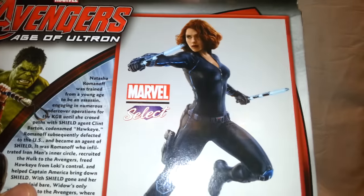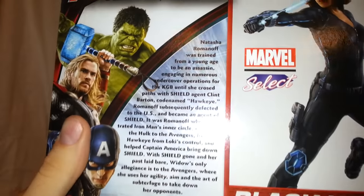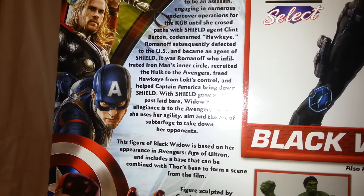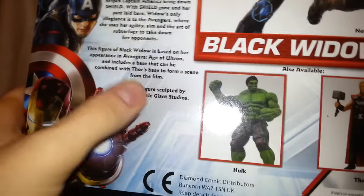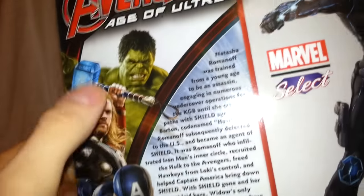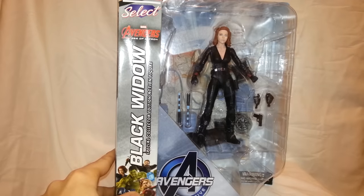On the back you have the figure itself. Then there's a quick read-up — I'll go up and down slow so you guys can read that if you'd like. This is sculpted by Gentle Giant Studios, and then you have the Hulk, Thor, and on the back it has pictures of Iron Man, Cap, Thor, and the Hulk. So let's get her out of the packaging to take a closer look.